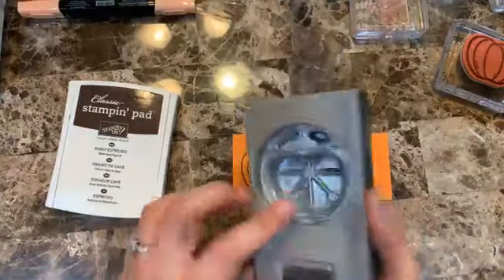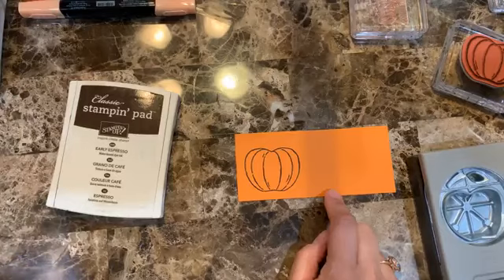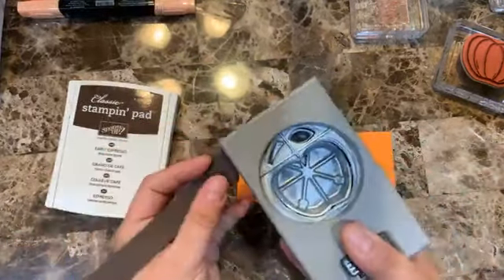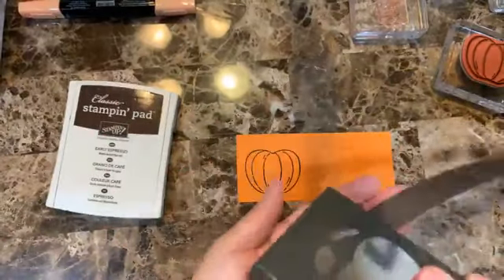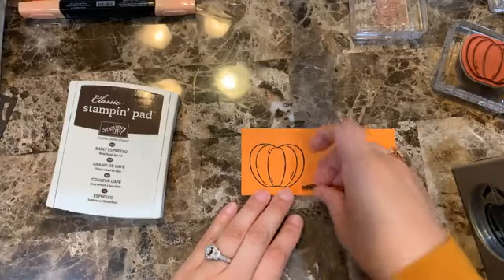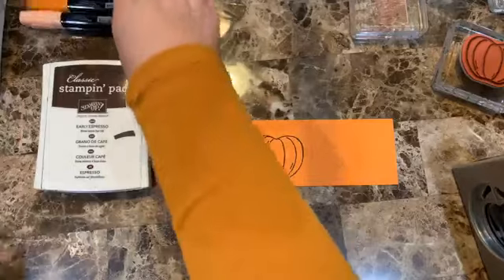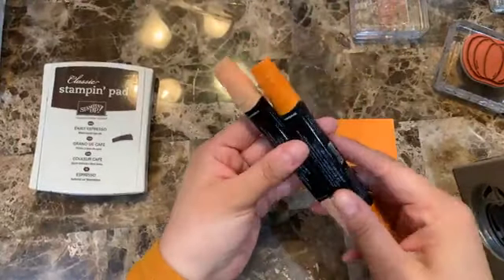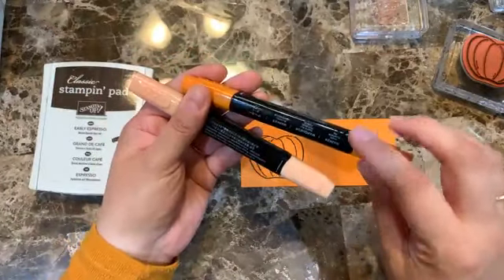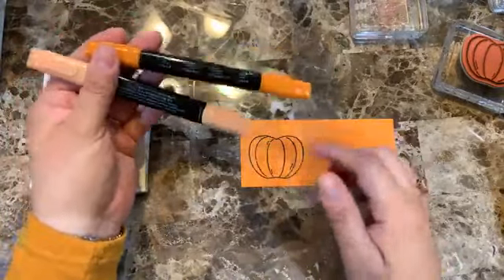This set has a matching punch, so we're going to cut it out. I want to do the top stem before I forget. My table is brown so I lose brown items easily. I have the Pumpkin Pie blends — I'll take the darker one and do the outlines first.